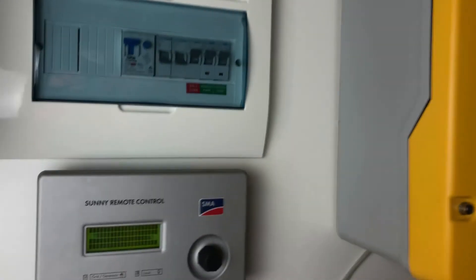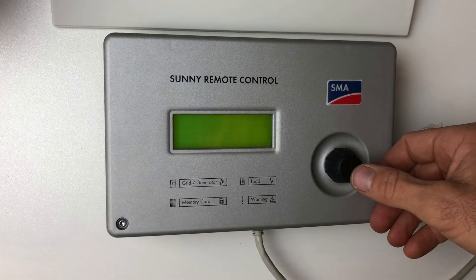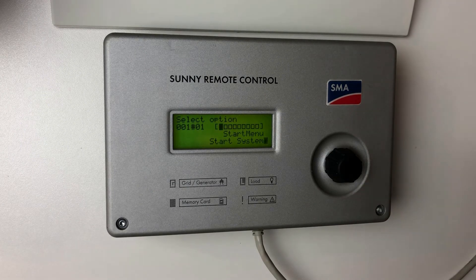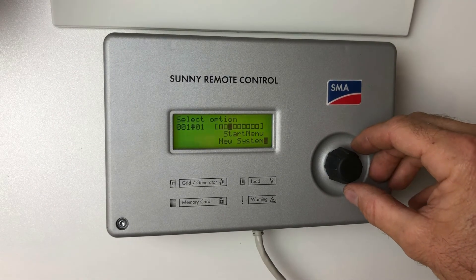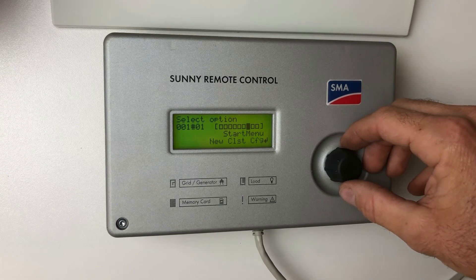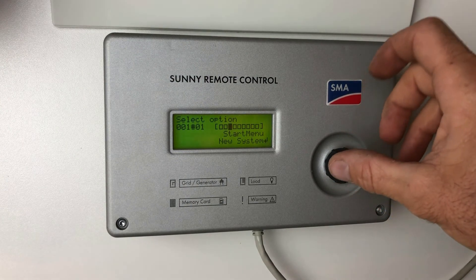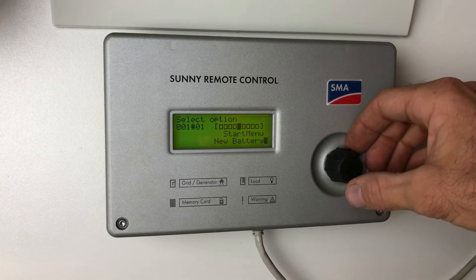Now over at the Sunny Remote Control, while we're on the startup screen, we want to press and hold the boot button. You'll see it comes up with a start menu: 'Start System,' but we also have the option to set up a new system, set up a new battery, new cluster configuration, emergency charge, and things like this. This is the menu you go to if you want to change the system parameters, specifications, battery capacity, or type of battery.